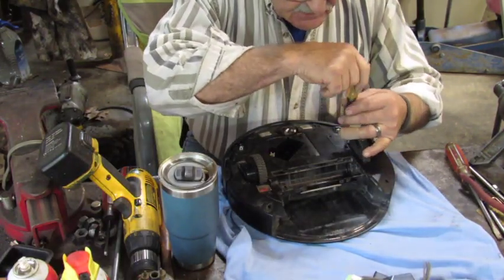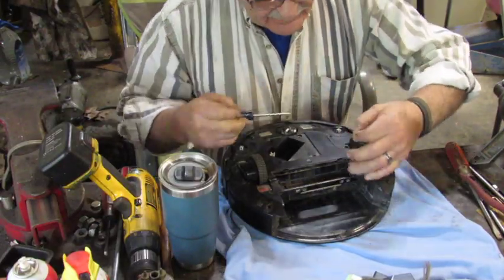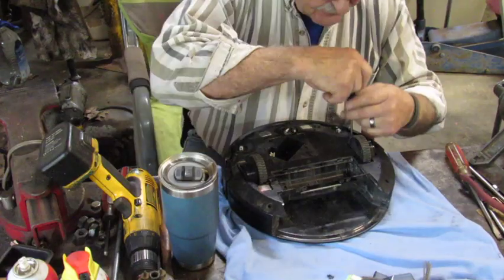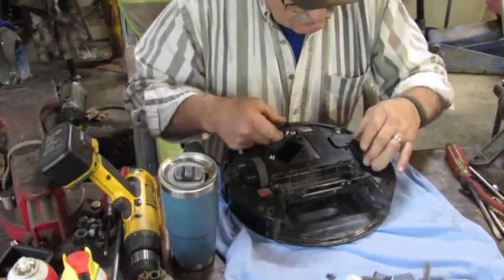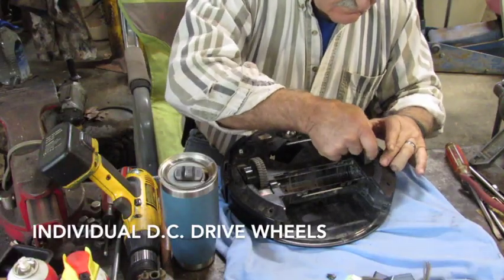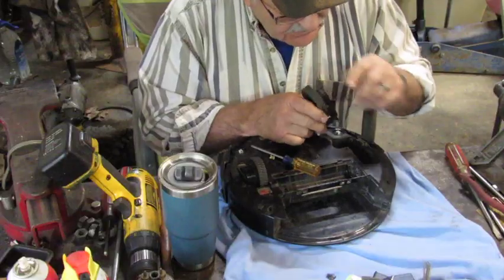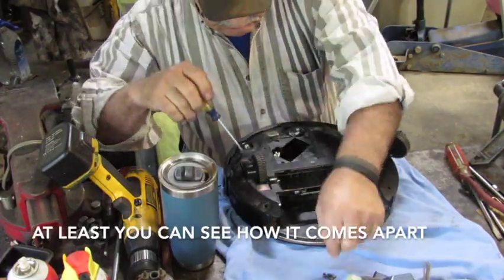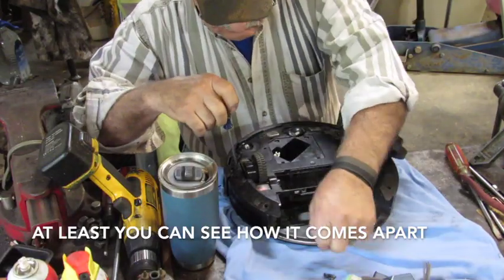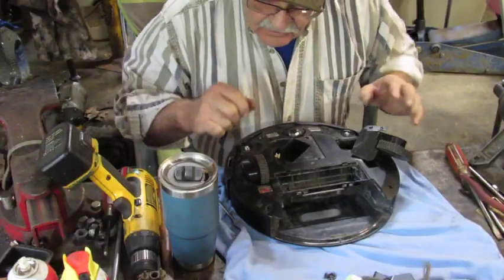We're going to go ahead and pop as much of this thing apart as we can. I think the problem is in there with the blower, but we'll find out here in just a few minutes, I hope. There's a little ribbon connector going there, and there's a little spring that popped off. Let me get a little further along on the disassembly and we'll come back to it.